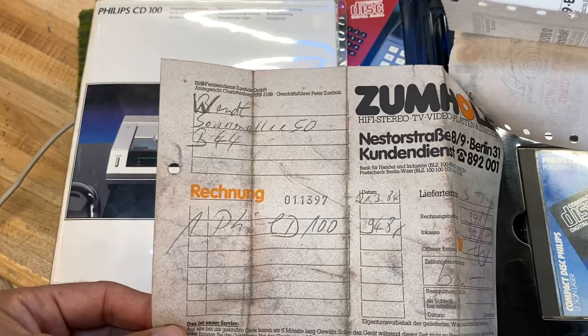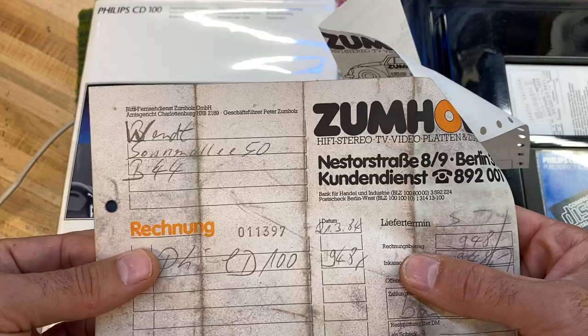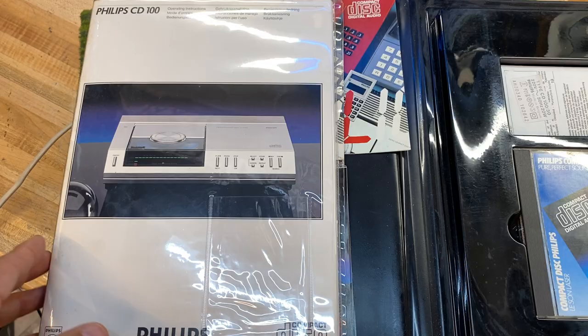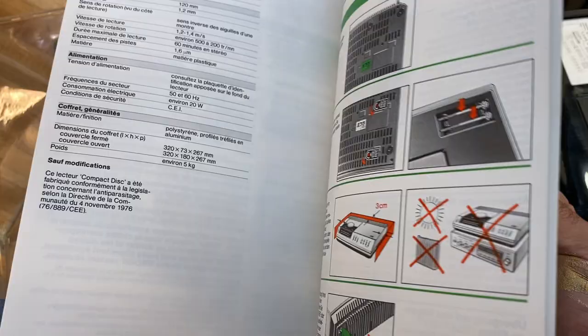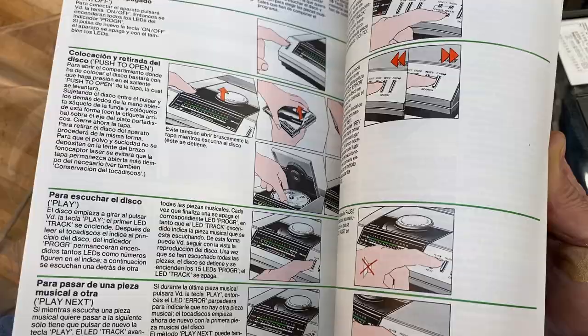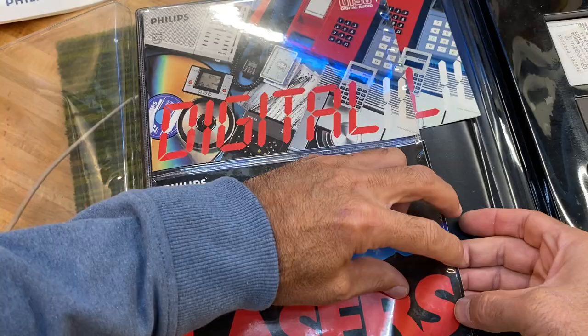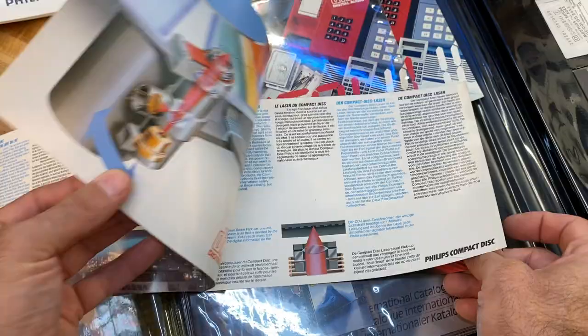Here we go — $19.94. Let's see: 21.3 of '94, so that's March of 1984, right after this unit was released. I think I said earlier it was released in 1983, so this is, in fact, the original invoice. We also have the instruction manual — quite a nice color affair in a bunch of different languages. And we've got a brochure on Philips lasers, telling us about the technology of their 3-beam laser — a really sweet piece of marketing history.